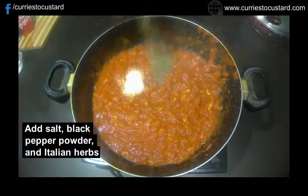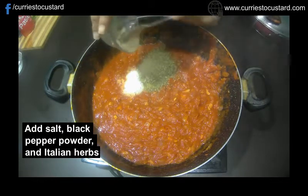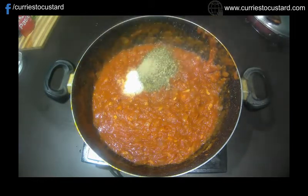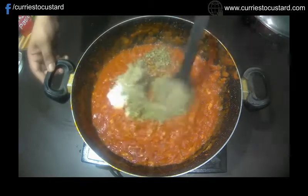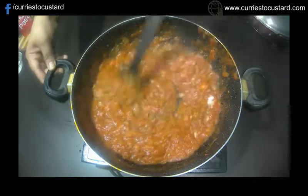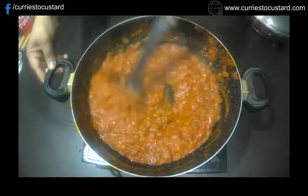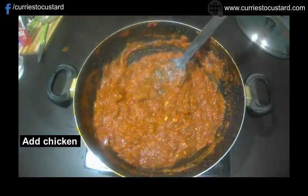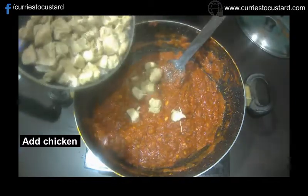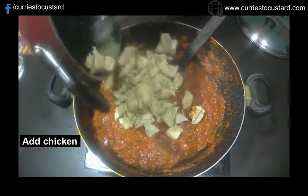Time to add salt, Italian herbs mix and black pepper powder, then mix everything well. Now add the chicken to the pan and mix till the sauce coats it well. Cook it for 2 to 3 minutes.